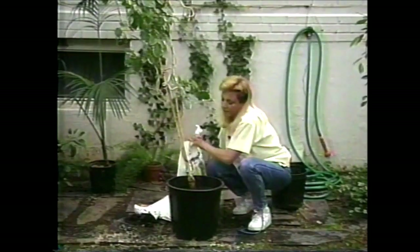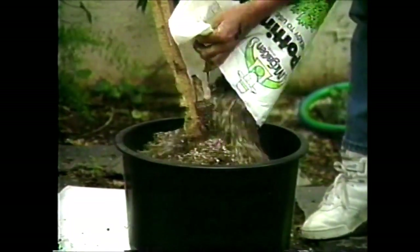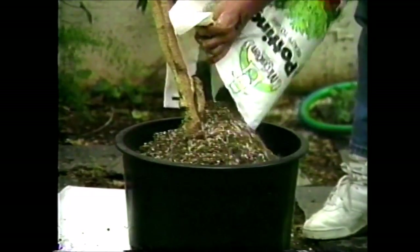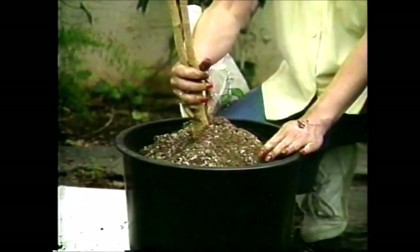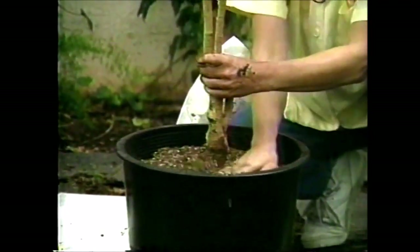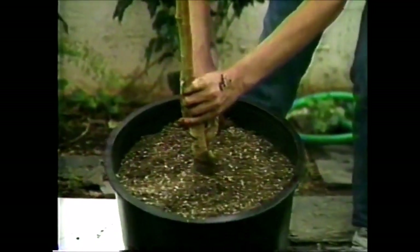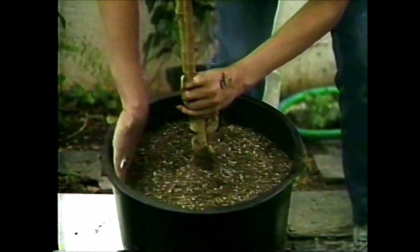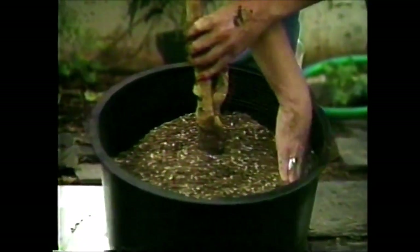Get the potting soil again. The plant wants to fall over, but once it's repotted it should be a little more stable. Straighten it up and smooth it out. You want to pat the soil down, especially around the sides, very firmly.